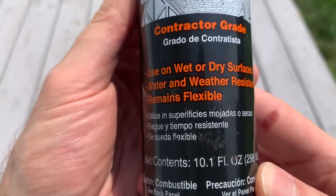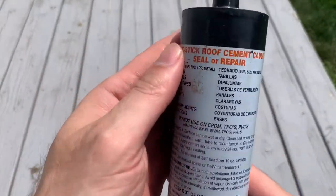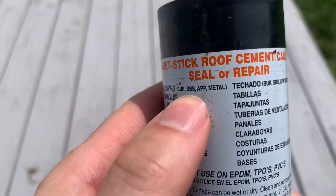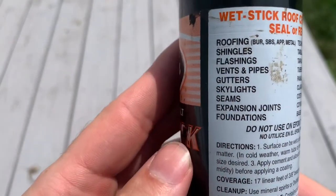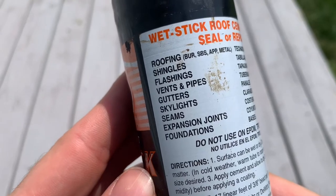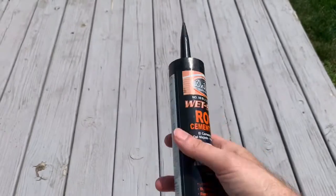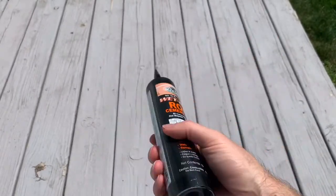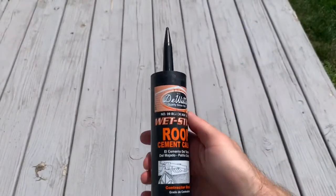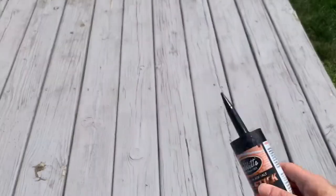Used on wet or dry surfaces — impressive. Water and weather resistant — I sure hope so, that's the entire purpose. It can seal or repair roofing, shingles, flashings, vents and pipes, gutters, skylights, seams, expansion joints, and foundations. I just need to lay down a bead where there is a small gap between shingles and the soffit. This is as easy as it gets, and per the product information, this product will handle it no problem.